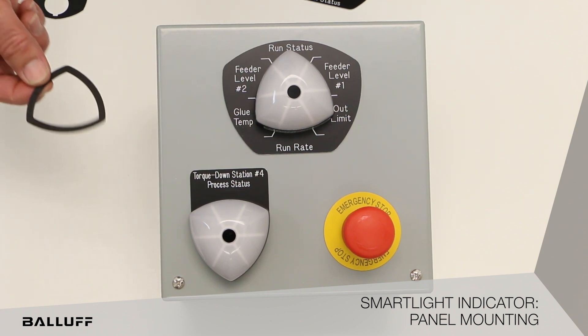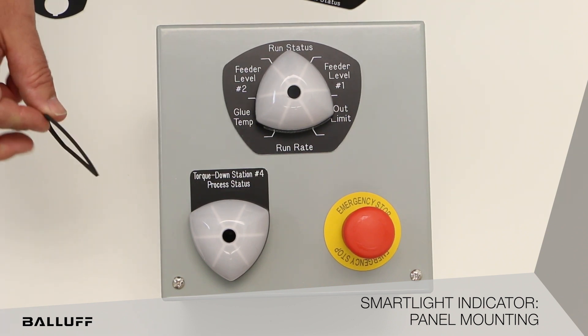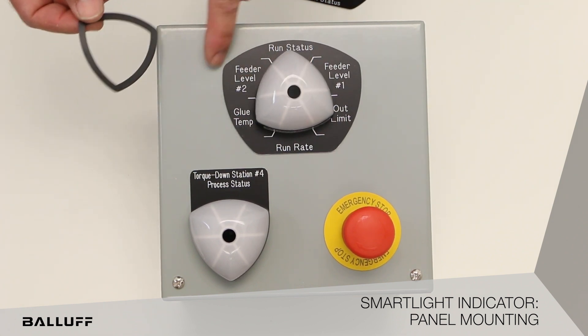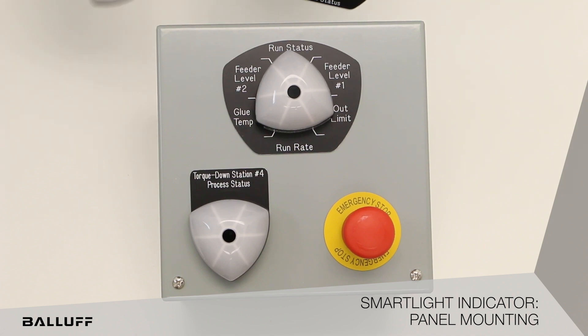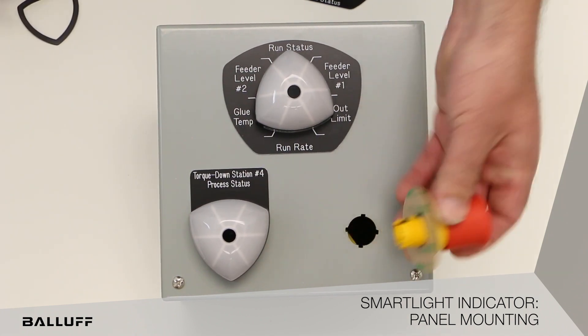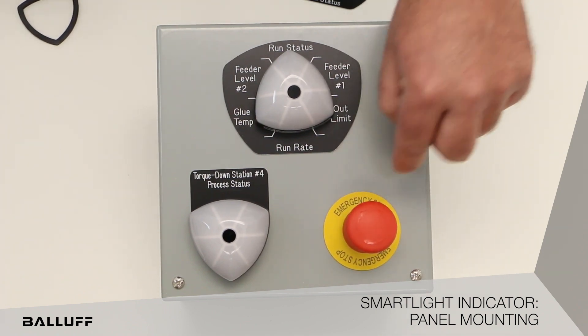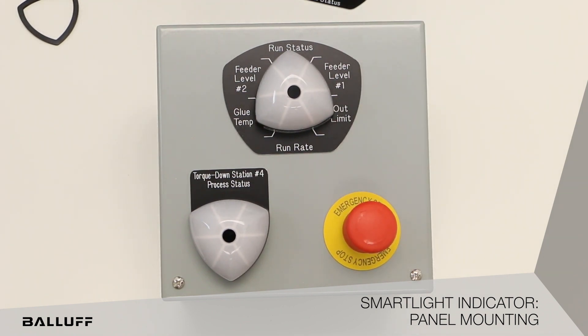When you're using them in this mode, make sure you use the gasket. The idea is the indicator seals to the legend plate and the legend plate seals to the enclosure. In this case, this has some sticky on the back to help seal that, and then a sealing to the legend plate — that's typically how they work.